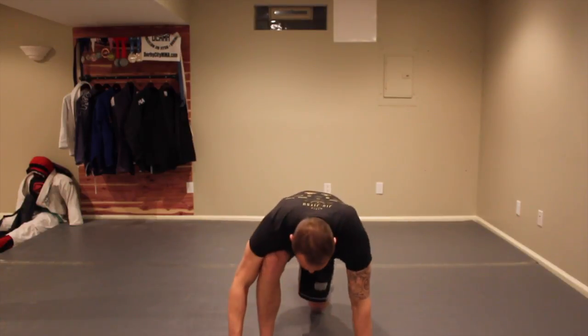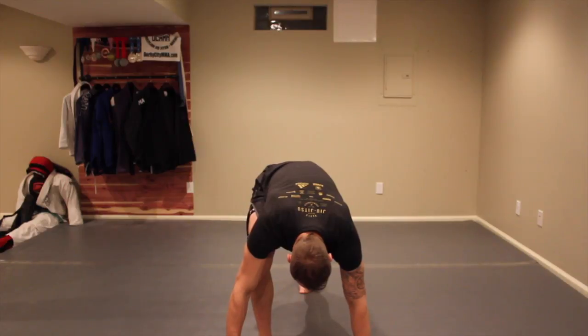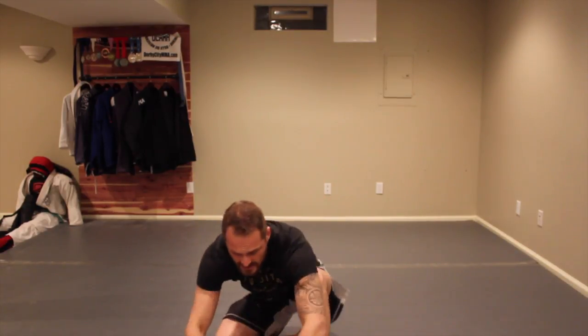Then come back up, and drive the heel down to get the calf stretch on the left. Bring feet back together and do your little break fall, then come back up.